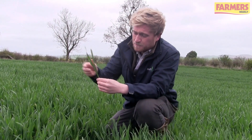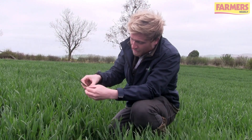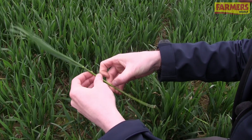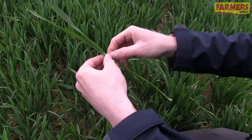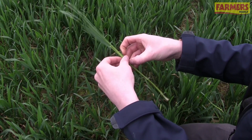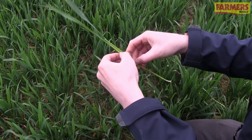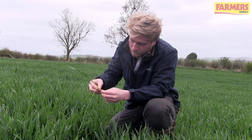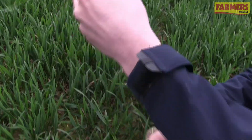Peel each leaf off individually. Get inside the leaf and run your finger right down so it unfolds around the stem, and then you can actually roll leaf 3 out from what should be leaf 4. Once you get down to where the ear should be, peel it round and actually remove leaf 4 completely — that should be leaf 4, just hold onto that.